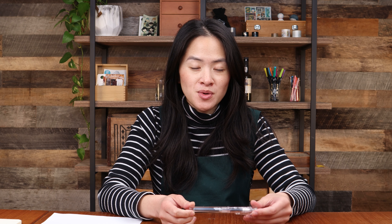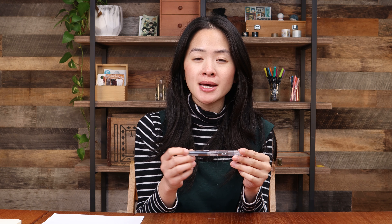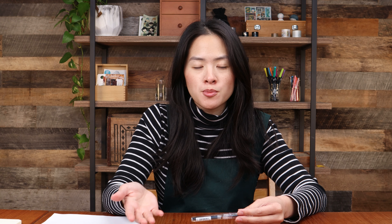Is it the same as a calligraphy pen? Is it a dip pen? In store we always get asked this question, and I hope that after watching today's video it will clear up some questions you may have about fountain pens. I have one here in front of me — a fountain pen. It's certainly one of my favorite ways to write, but I know that when you're faced with a fountain pen for the first time it can be a little intimidating. You might not know how to hold it or the different parts of it.